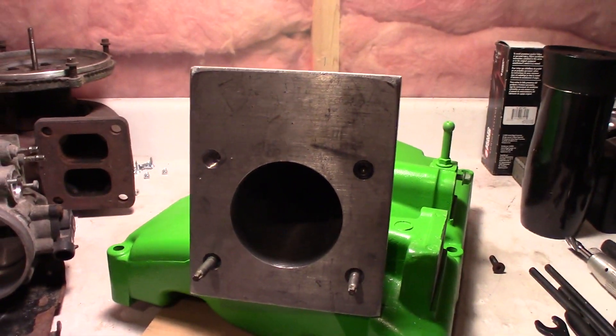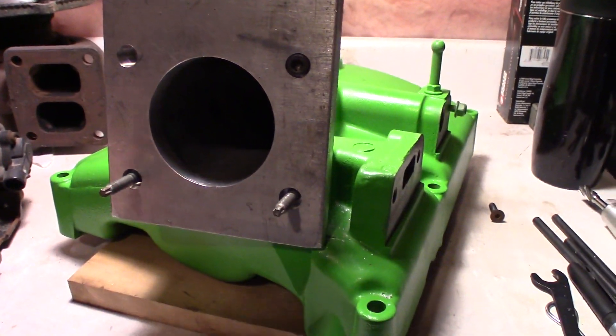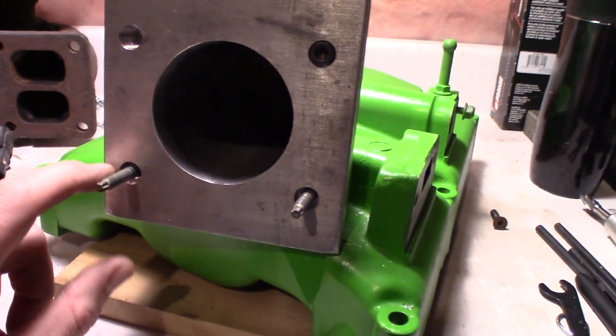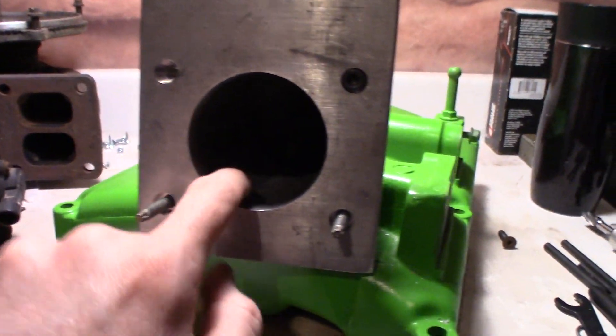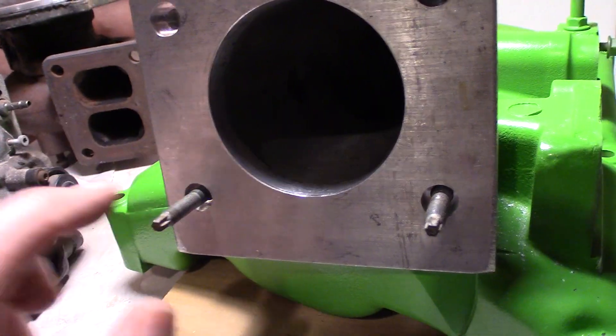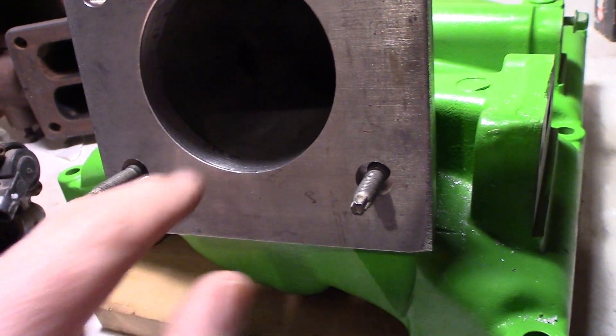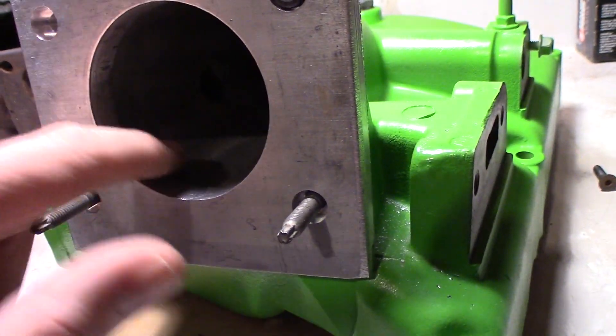You can see that I've got the adapter bolted on here — just got the one cap screw, I need to get some more. I just use the studs and I'll show you that it lines up nice. I will have to do some porting on the inside here. Once I have more cap screws and finish bolting this on, I'll port this out more and match it to the plenum.